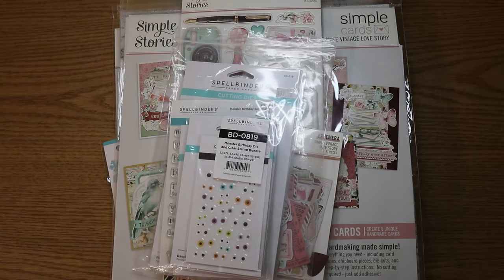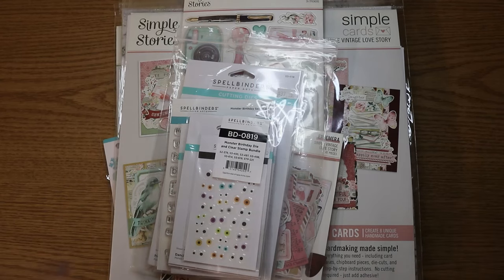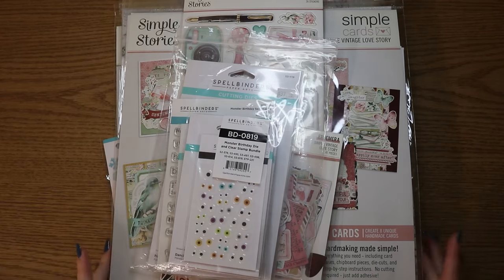Hey guys, welcome back to my channel. For today's video, I thought I would film a little haul. Well, it's not that little, actually.